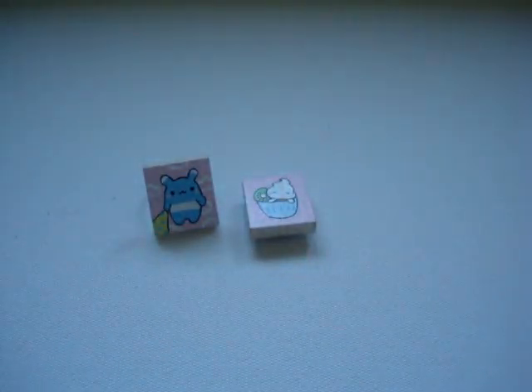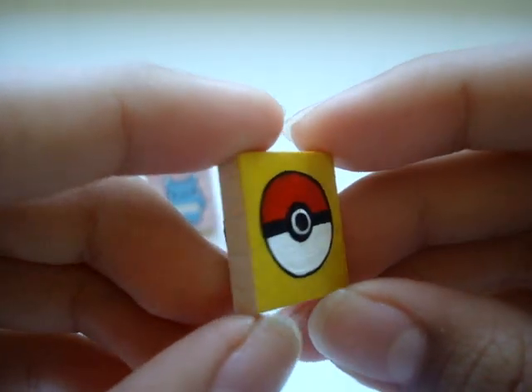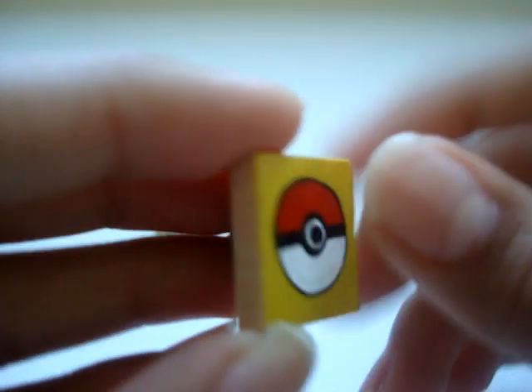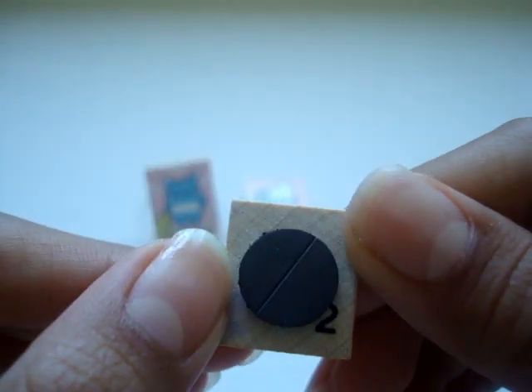Sorry, I'm filming on a couch so it's going to be a bit wobbly. Next I made this really, really cute Pokeball. This one is kind of 3D — this part kind of sticks out. It's a really cute Pokeball, the backdrop is yellow, and this is also a magnet.